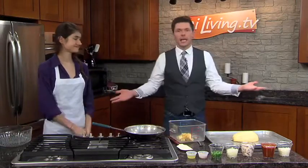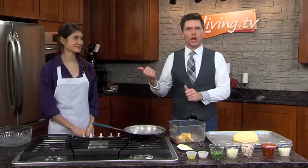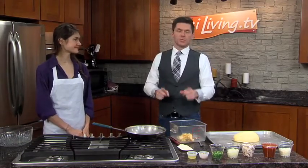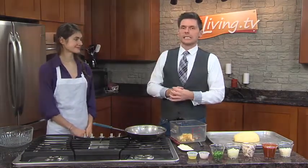Do you want to cook this with us today? Heather's doing an awesome job here. We're gonna check in with her in a little bit. In the meantime, get the directions for her awesome spaghetti squash recipe over on CILiving.tv.